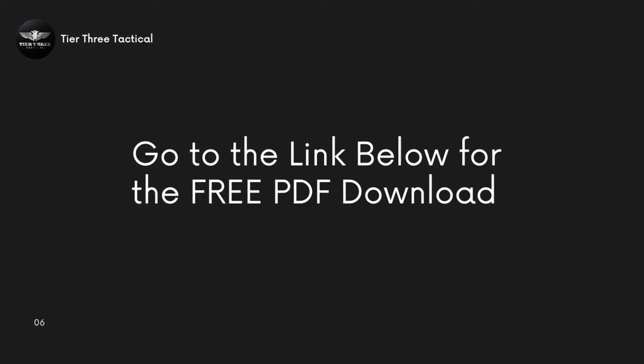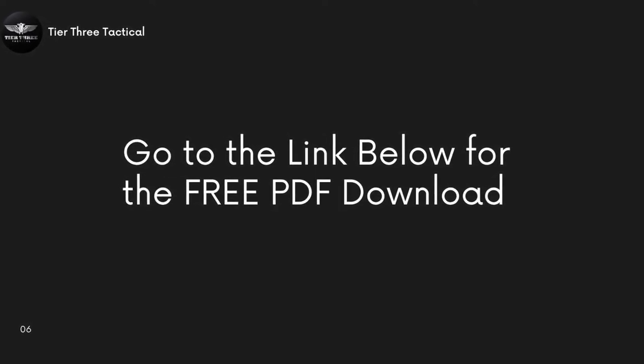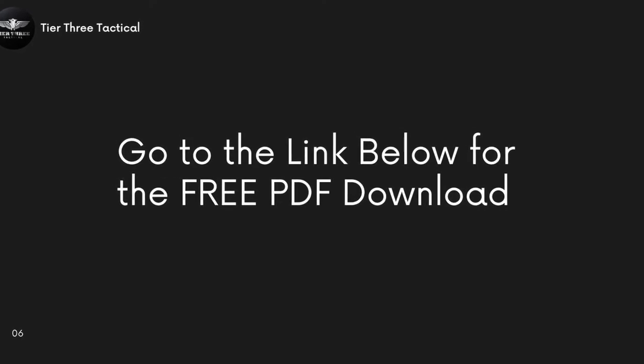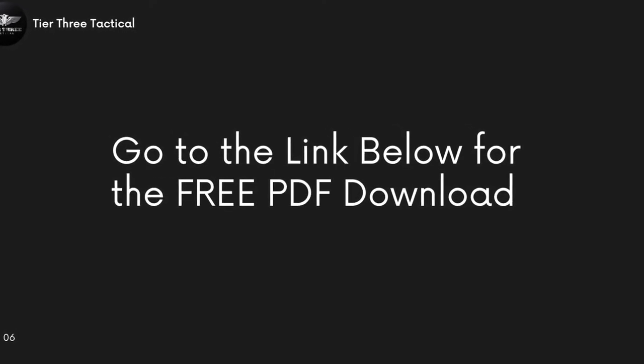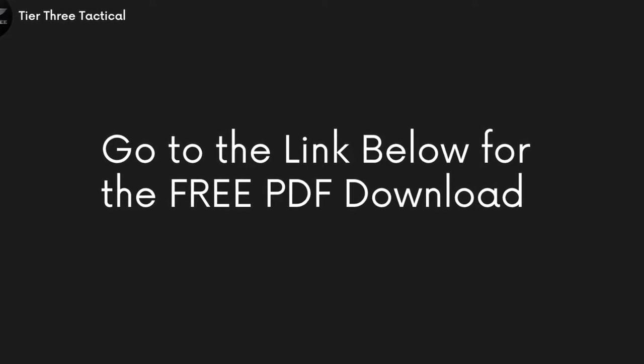Before we get into Week One, I just want to point out that there is a PDF download with all the different pieces that you're going to be doing. That link is going to be found below in the description, so go to that if you want to see the full program and get that PDF.